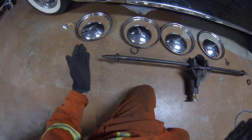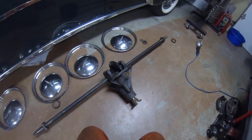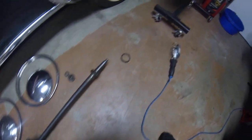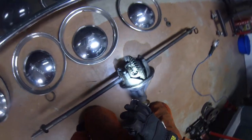I thought I would do a beginner's introduction video for people that want to learn about differentials and crown gears and stuff like that. I got a flashlight over here — I'll grab it, probably gonna need it to show you inside here.